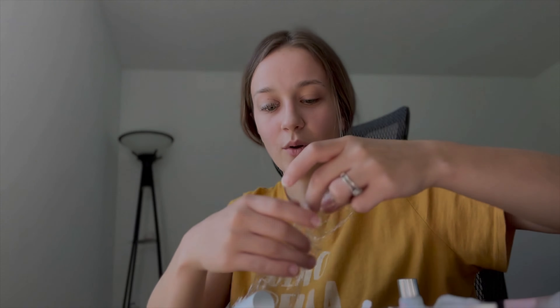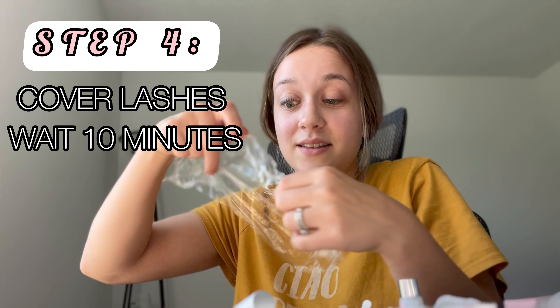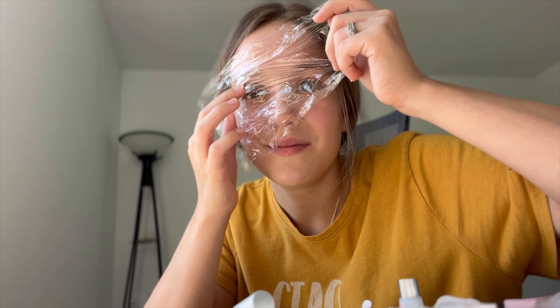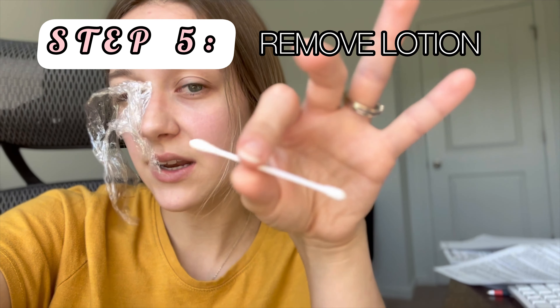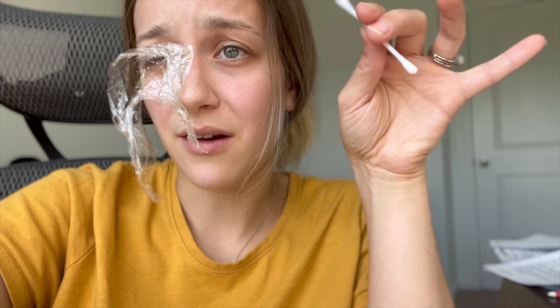I think you should always go in the upward direction so you don't move the lashes around. I'm going to finish this eye and cover it up. Now I'm going to cover my eye and sit for 15 minutes. If anyone walked in on me right now I would look insane. It has been about 15 minutes, so now I'm going to take the plastic off. The next step is to remove the perming lotion with a Q-tip and then go in with the fixed lotion.